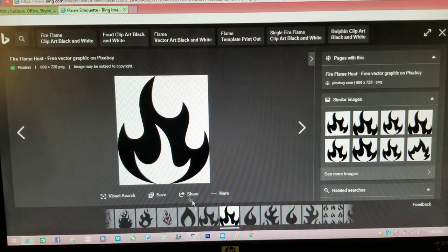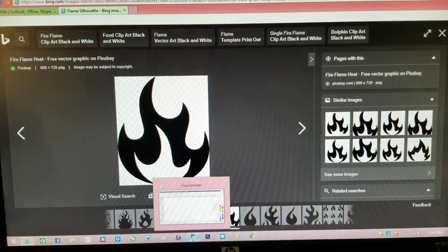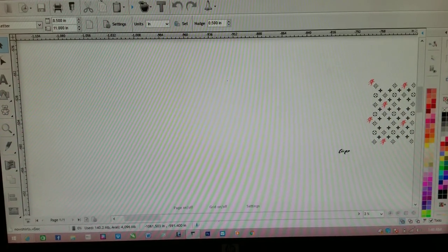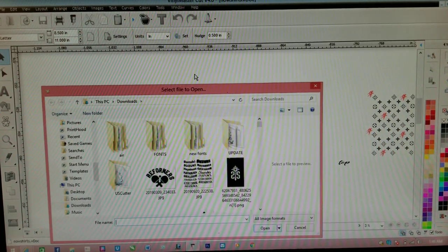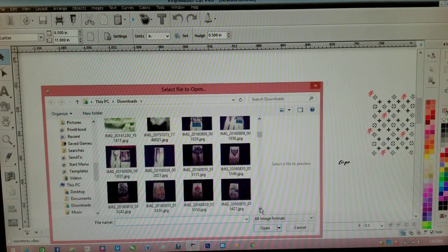From there it should have saved to my computer — sometimes it does, sometimes it doesn't. I don't know what's wrong with the technology at times. From here we go back to our software, go up to the top where it says Images, and we're going to go to Import Image. Now we're going to find that image we just saved.